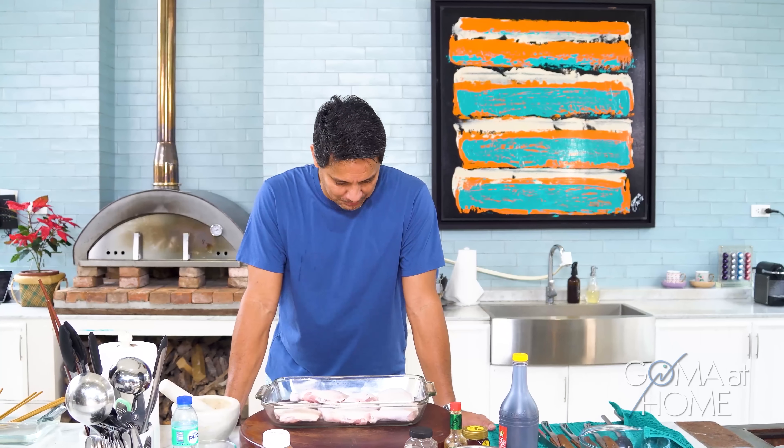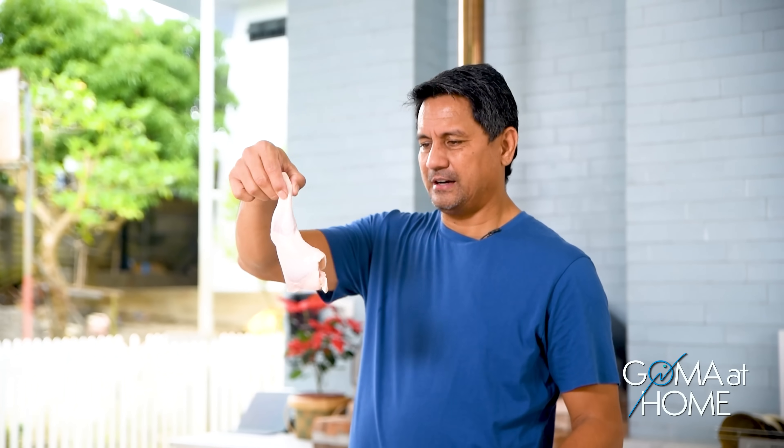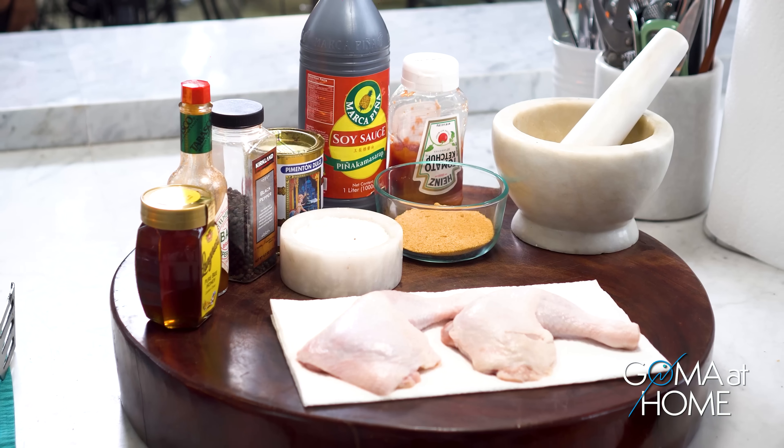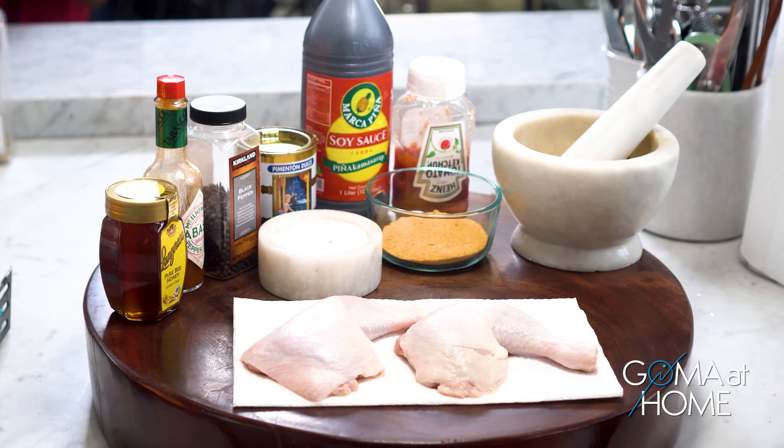Hello and welcome to Gom at Home! Today we're preparing grilled chicken, or chicken inasal. First, we have plump chicken thighs, and we'll prepare our marinade.